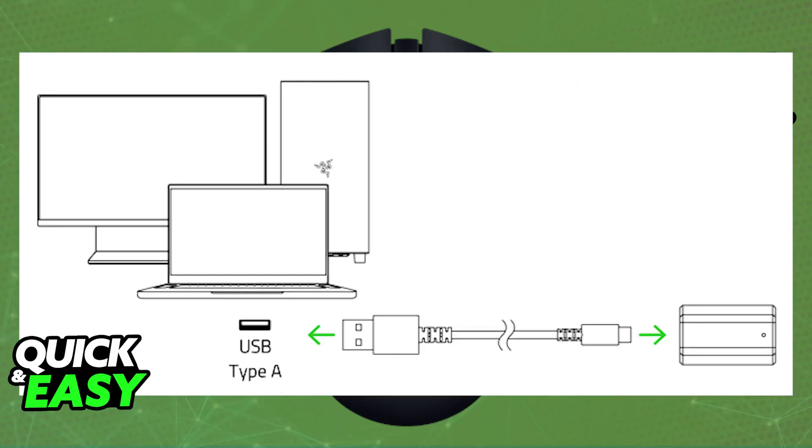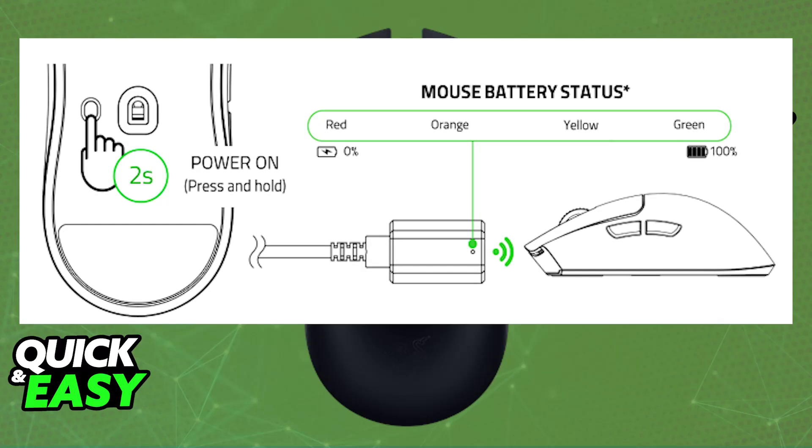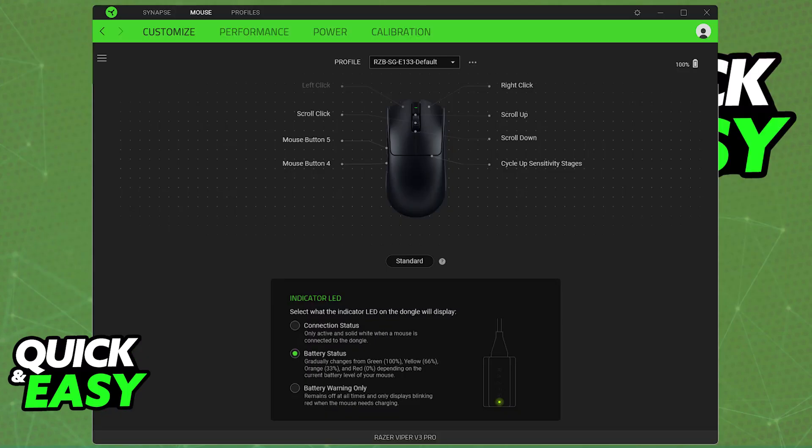Now grab the wireless dongle and plug it into your PC or any other platform that supports it, using the USB-A to USB-C cable — one end goes into your PC and the USB-C end goes into the wireless dongle. With this done, it is going to automatically pair itself with the mouse. Press and hold the power button on the bottom for around three seconds, and once the mouse is powered on it will automatically pair and be ready to use.